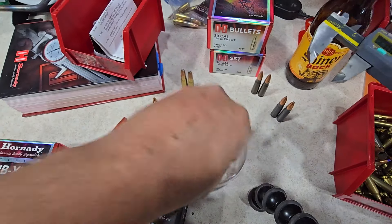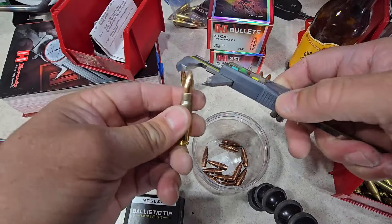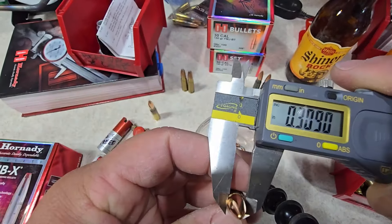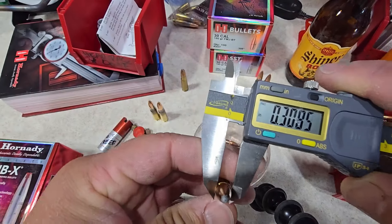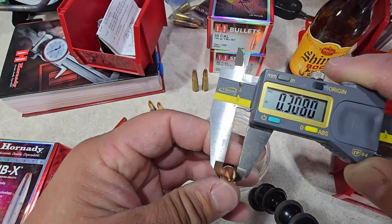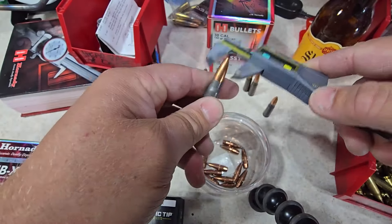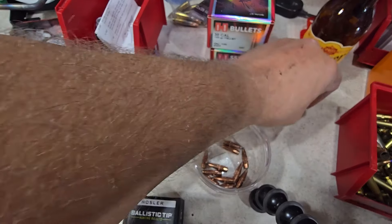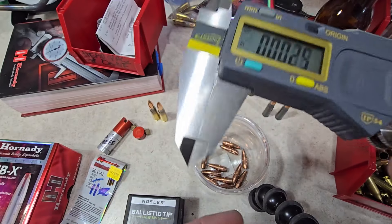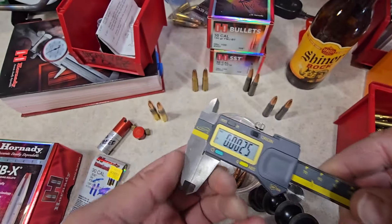Checking the 7.62x39 factory ammunition bullets: they measure about .309. The Federal measures .309, the Wolf measures .308 to .309 — roughly a two-thousandths of an inch difference. Putting two-thousandths of an inch on the calipers, you can barely see the light shining through — it shows just how minuscule that amount is.